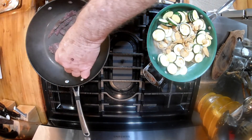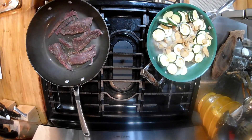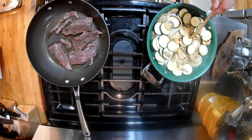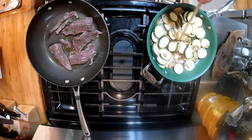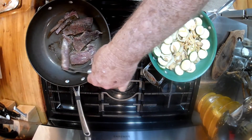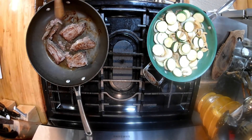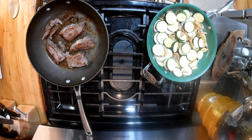We're gonna cook this probably three minutes on both sides. The other thing that's gonna make this is that juice coming from the loin — it's gonna mix in with these vegetables and give it a real good taste. Two minutes on that side, then we'll flip it over. We had these loins in the cooler five to seven days to let them age.